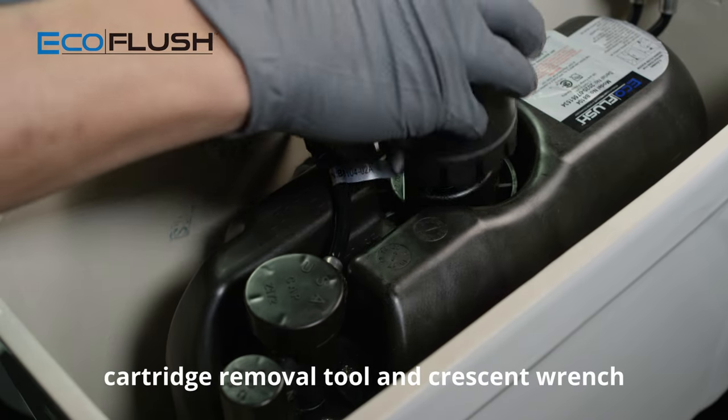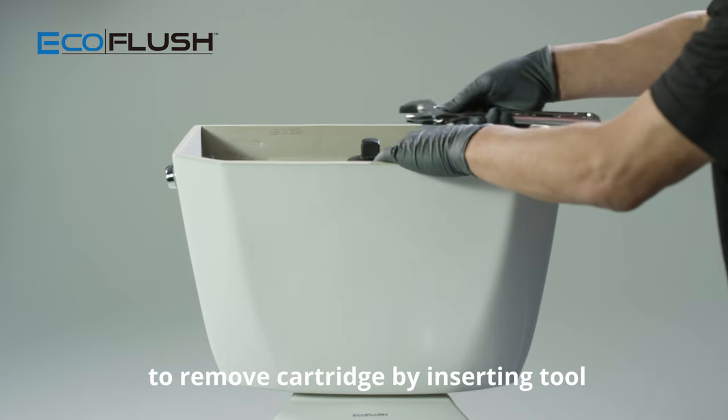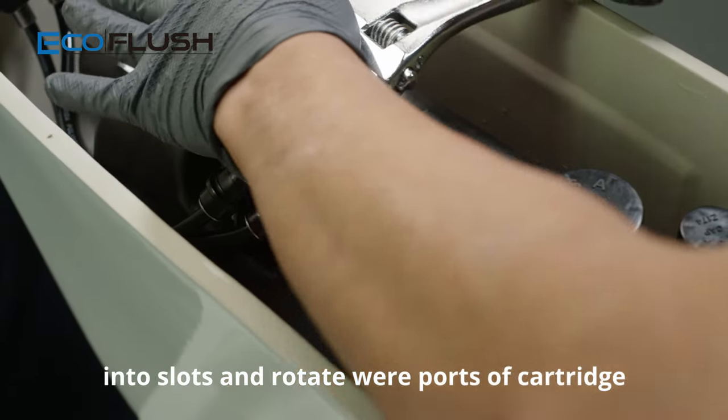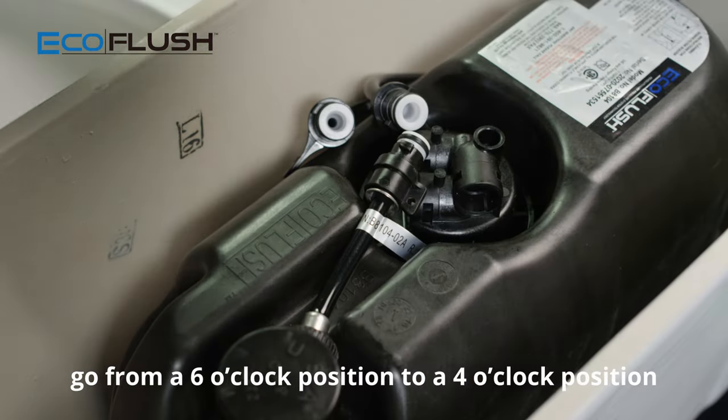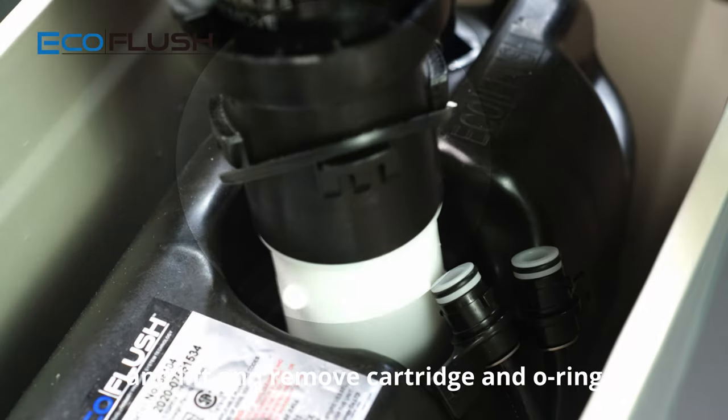Use tools supplied — cartridge removal tool and crescent wrench — to remove the cartridge by inserting the tool into the slots and rotate so that the ports of the cartridge go from the six o'clock position to the four o'clock position, then lift and remove the cartridge and o-ring.